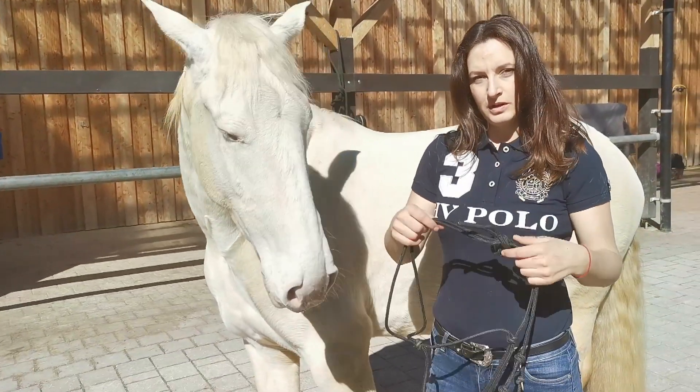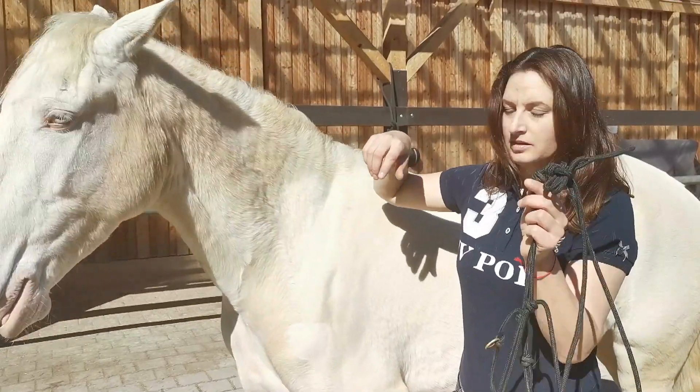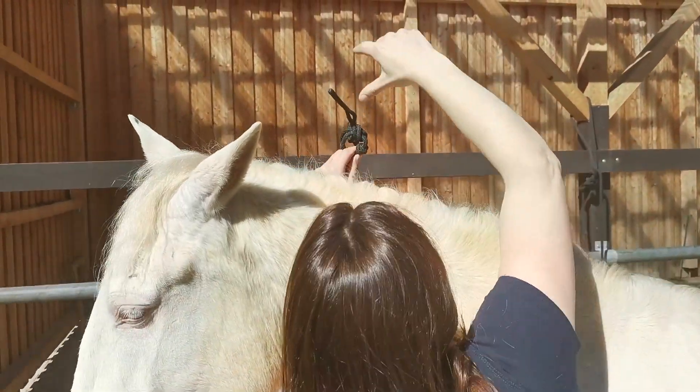Hi, I'm Susanne Neff and today I wanted to show you how to put on your halter correctly. You take this halter with a knot and give it to your right hand underneath the neck.